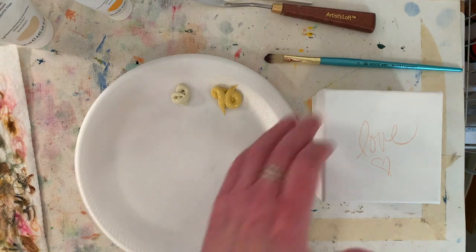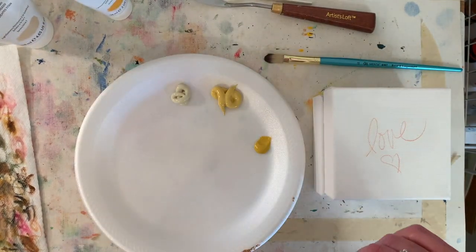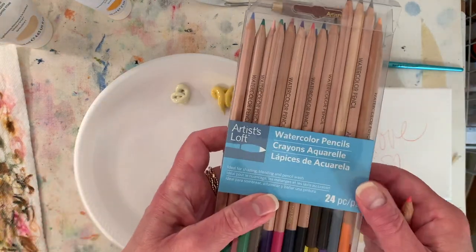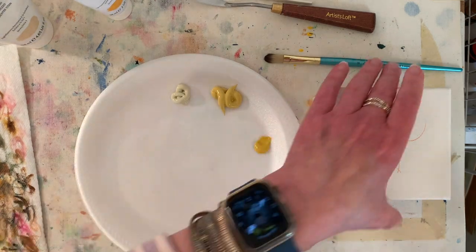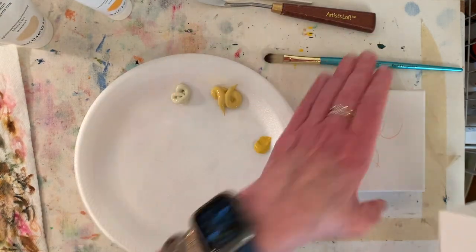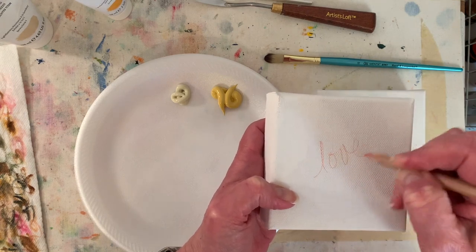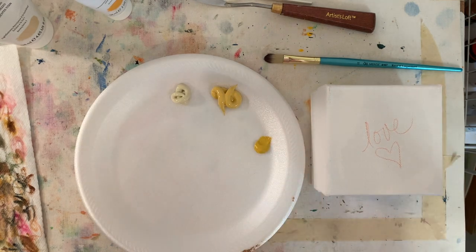I also need to write 'love' on this canvas. Where are my watercolor pencils? Here they are — these are from Michaels. This canvas is from Michaels and I bought the paint at Michaels too, but just use whatever you have. Michaels is close to me and I really love their store. I love their coupons — that really helps artists out and saves a little money.